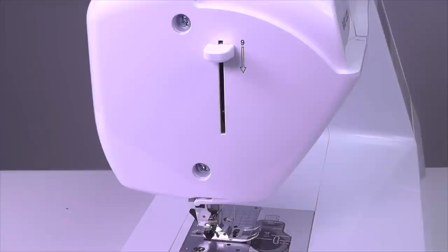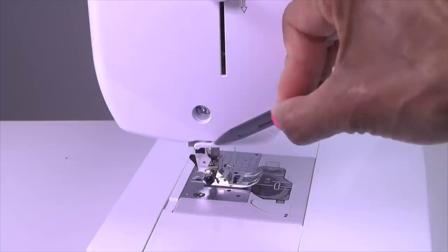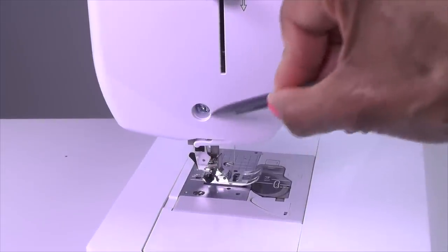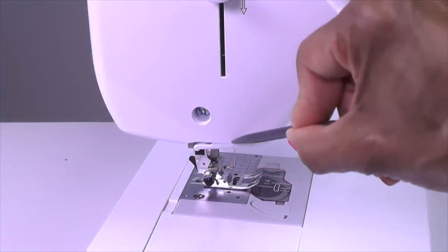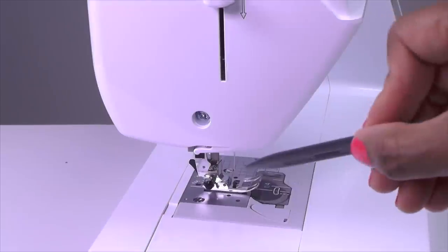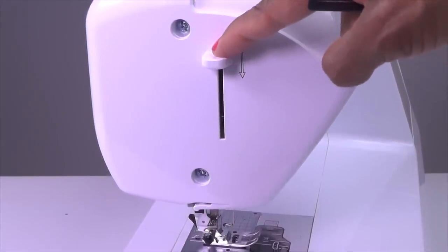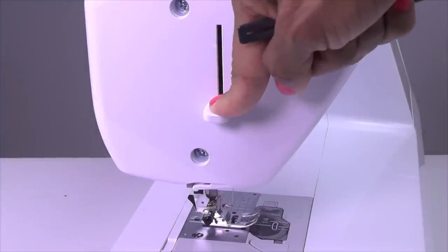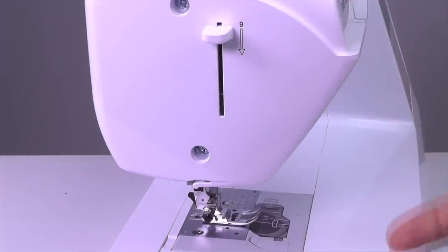Now we're looking at the left side of the machine. The first thing I'm going to show you is the thread cutter — there is a little opening here and that's your thread cutter, so when you're sewing you will be passing your thread through here to cut the thread. Right above that is your needle threader lever, so when you get ready to thread your needle you will press this down after going through a series of other steps and that will automatically thread your needle for you.